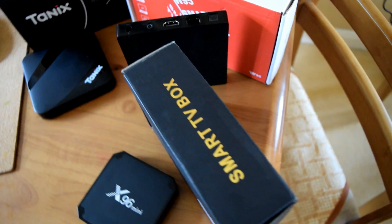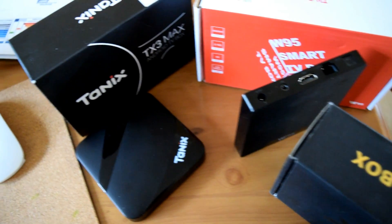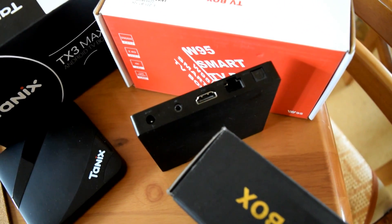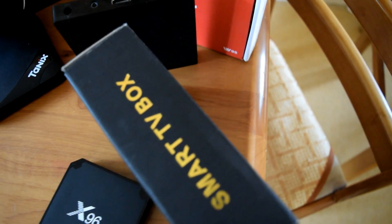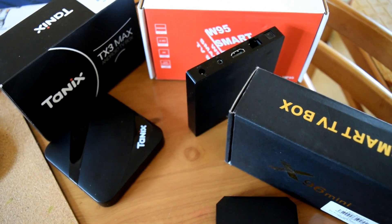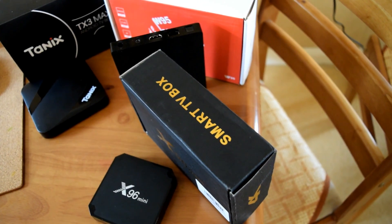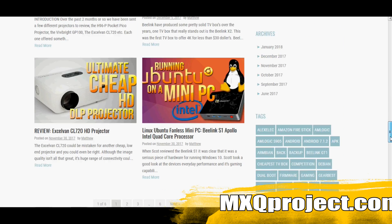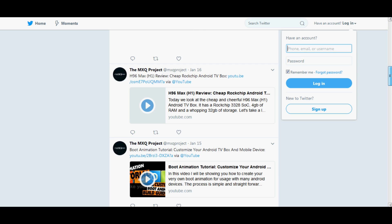All three devices I've shown here are great — they're really good and very cheap, you can't ask for more really. But the Tanix TX3 Max is just that little bit better. I see Tanix providing a considerable amount of support for this device throughout 2018. We've seen a number of TV boxes from Tanix and most of them have been pretty good, apart from a few exceptions. Don't forget to check out our website mxqproject.com, Twitter at MXQproject, and our Facebook group. Thanks for watching guys — until next time, have a very good one!